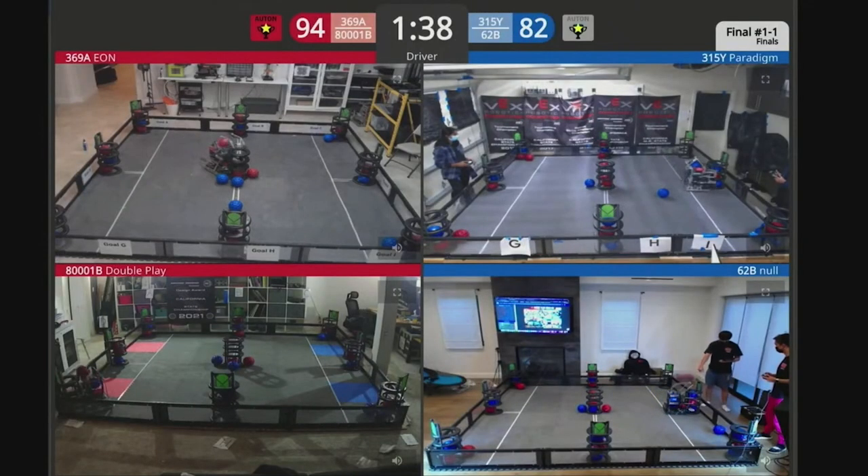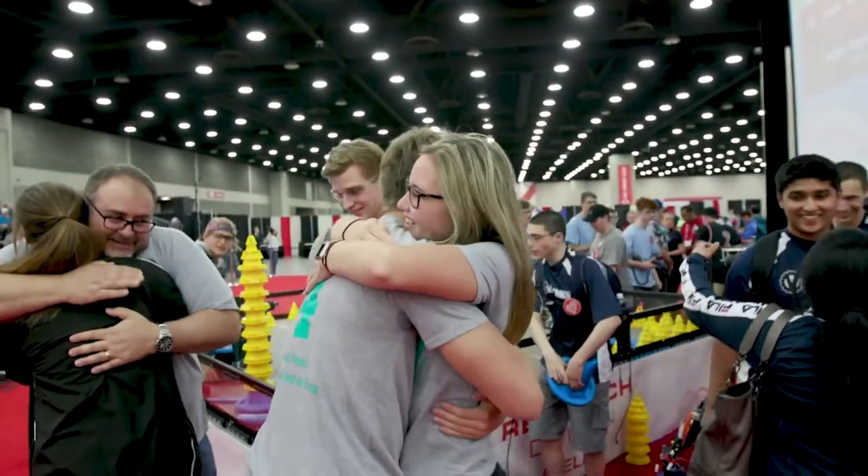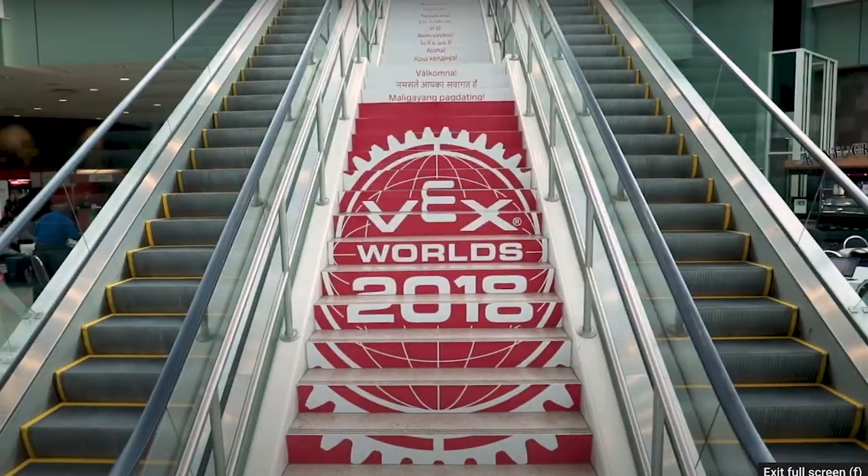This is where classic STEM concepts are put to the test as students learn lifelong skills like teamwork, leadership, communication, and so much more than that. The tournaments are also held year-round at regional, state, and national levels, so that they can prepare the teams for the world championship, which is presented by the Robotics Education and Competition Foundation.